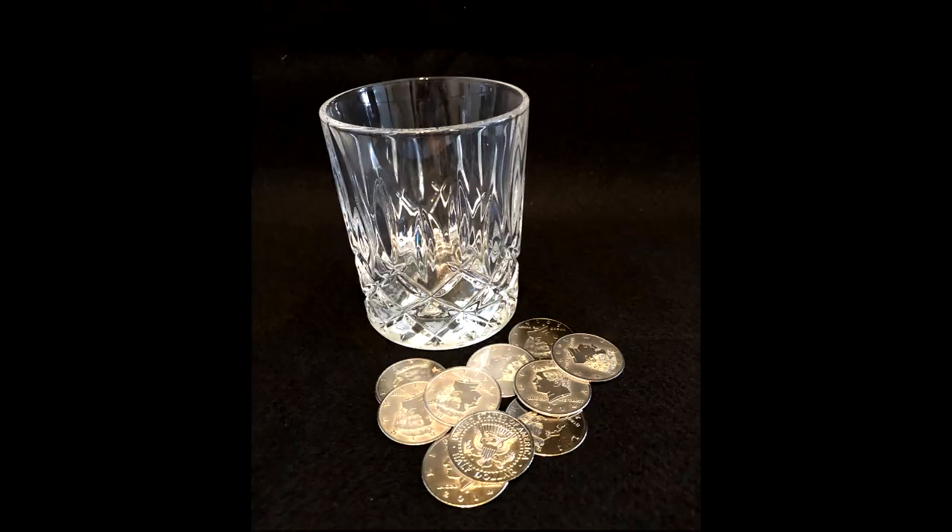Positives: you begin with the glass on the table, show both hands empty with sleeves rolled up — that is how you start. You can't start better than that. There are no body loads, no clunky pails, no hidden coins. Everything happens in your hands in a close-up environment.